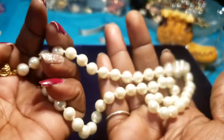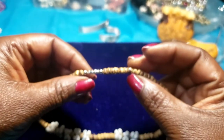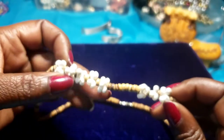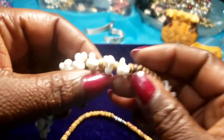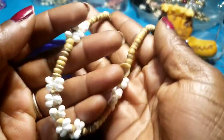Then we have a pair of these — kind of like beach beads, I want to call them. Barrel clasp. These look like popcorns — white popcorn kernels.